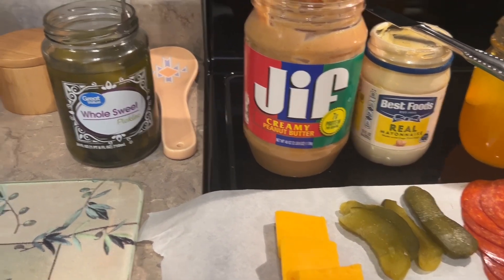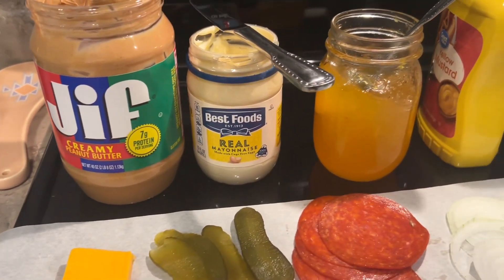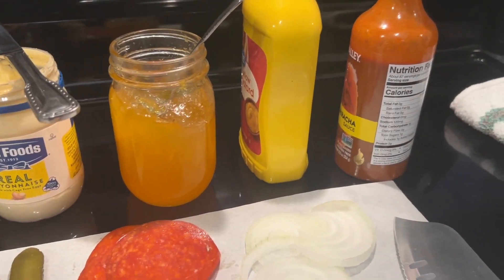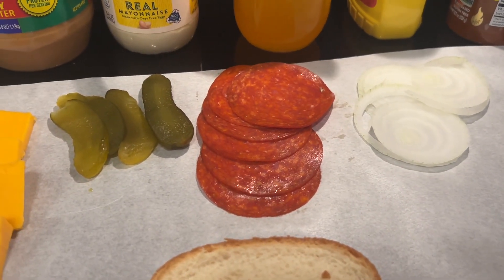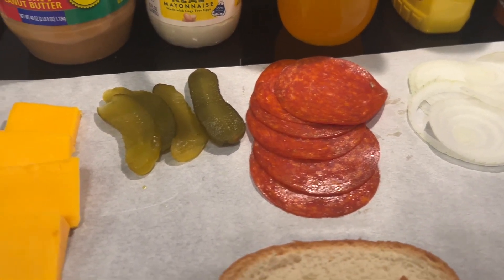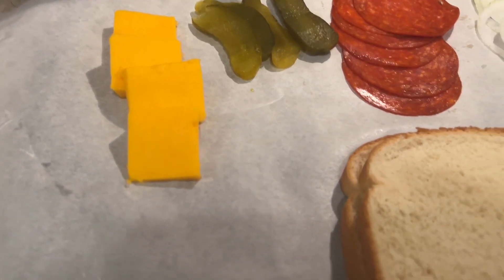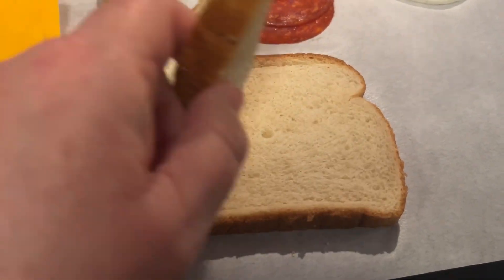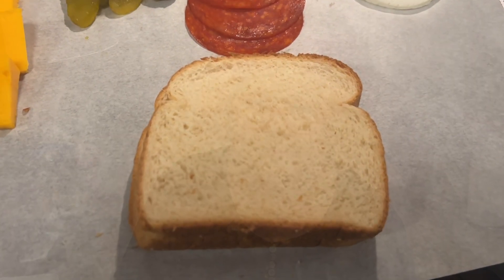So, we've got whole sweet pickles, peanut butter, mayonnaise, tangerine jelly, mustard, hot sauce, onions. This is pepperoni — big slices. There's pickles sliced up and really, really sharp cheddar cheese. Plus two pieces of the worst bread you can possibly eat: white bread. This is Wonder Bread. I like bunny bread, too.